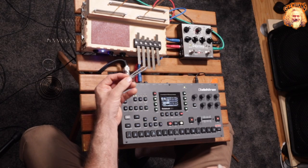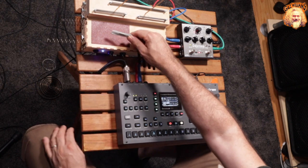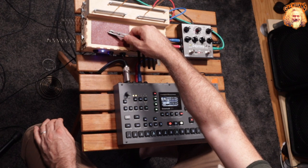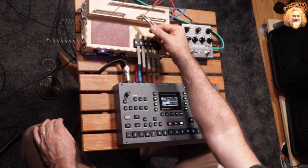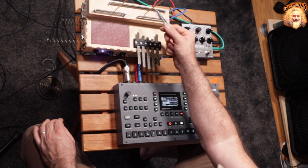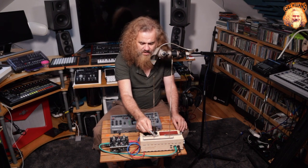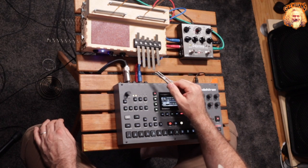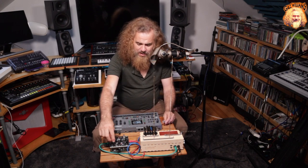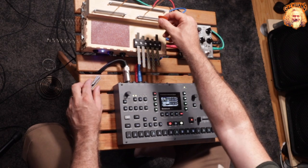I've got a bunch of springs which are held together with a magnet in the middle. If you drag those over the sandpaper, or across the springs... Just using a hall reverb there. But if I use something like a reverse reverb, these springs sound great then.